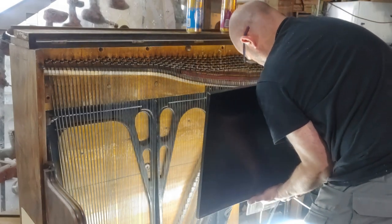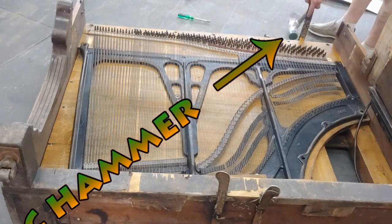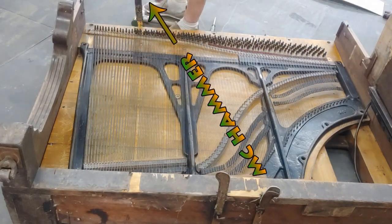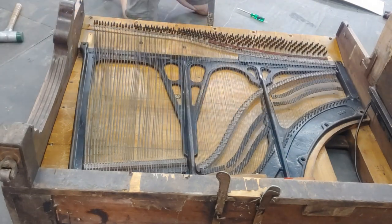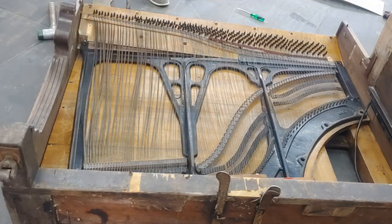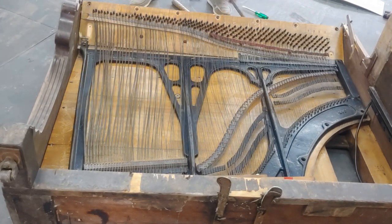And then the big decision: do I get rid of the harp or not? I really went back and forth on whether or not I wanted to keep the harp. But in order to do so, it pushed everything out so far into the desk. It just didn't work. So it had to go.